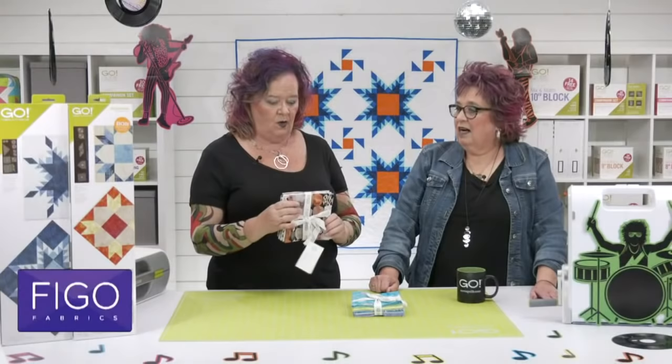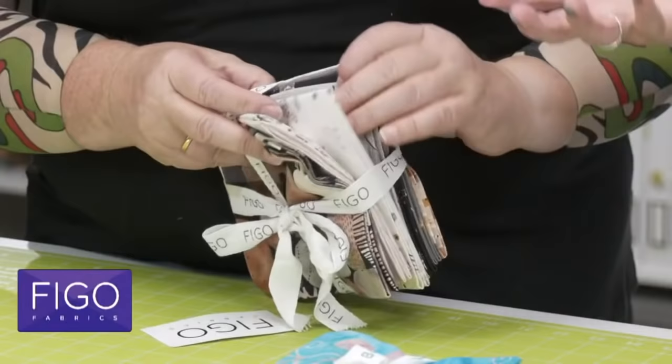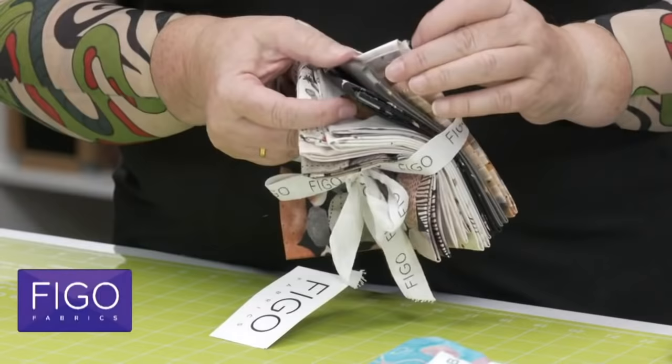Next we have Figo, and they've sent us a super cool bundle too. It's kind of a western or desert theme — cactus, cowboy boots. And here's my favorite: chicken fabric! Who knew there was such a thing? This would be awesome with the Weather Vane, don't you think? And this one looks like a little sunset. Good choices of fabric, quilters.